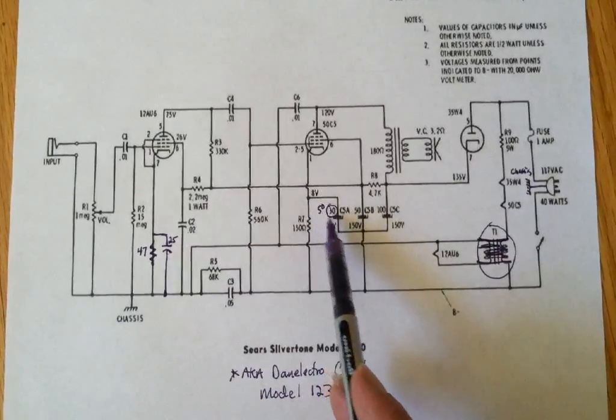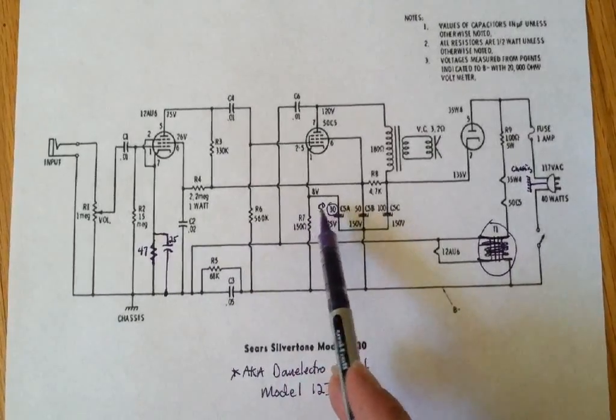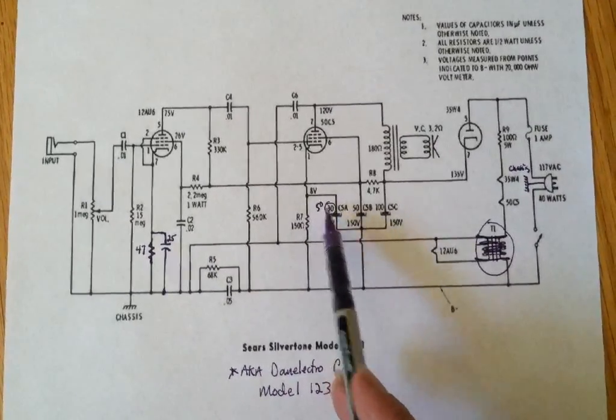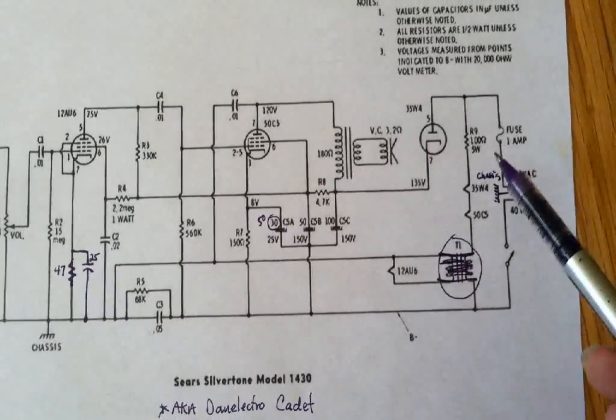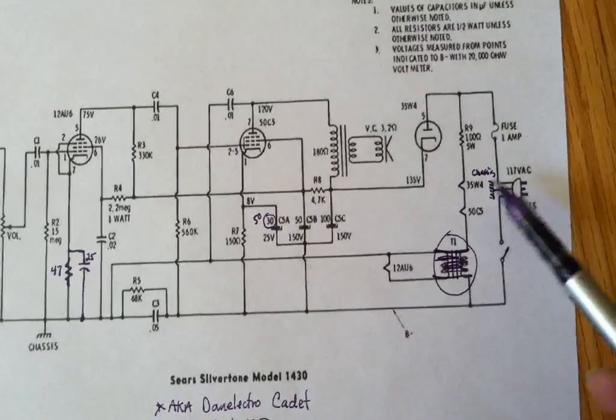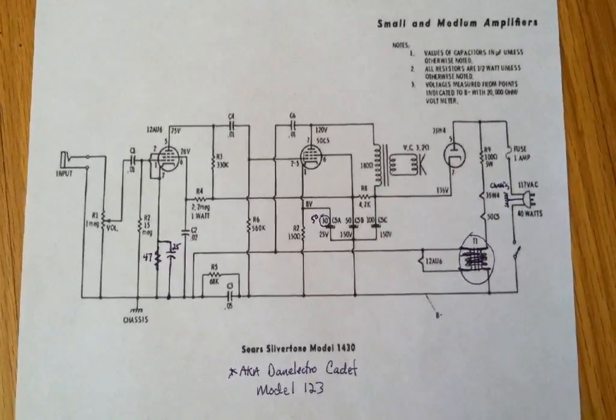If you have one of these amps and you want to improve it quite a bit, these changes right here are the ones I would recommend: add about a 47-ohm resistor and a 25-microfarad bypass cap at the preamp tube, and beef this filter cap up to about 50 microfarads. Also add the grounded cable. Those were all the changes that were done. Now let's take a look at the guts.